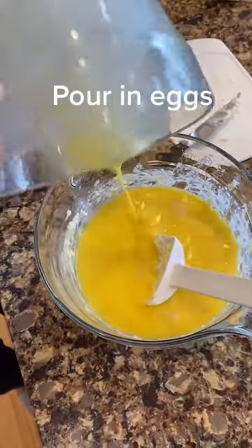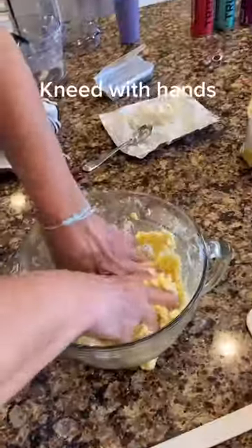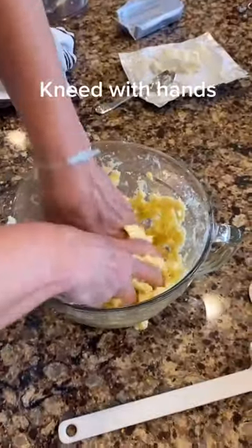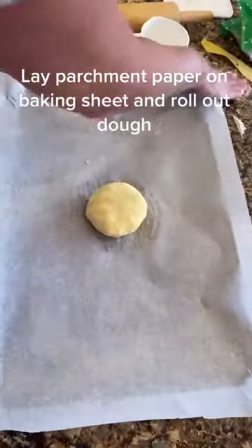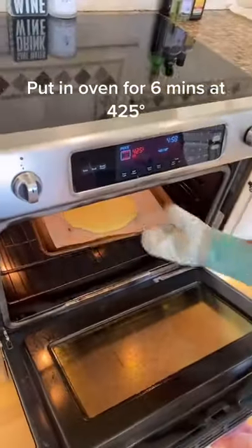Pour in the beaten eggs, stir in one cup of coconut flour, and use your hands to knead the dough. Put parchment paper on your baking sheet, roll out your dough, and put it in the oven for six minutes at 425°F.